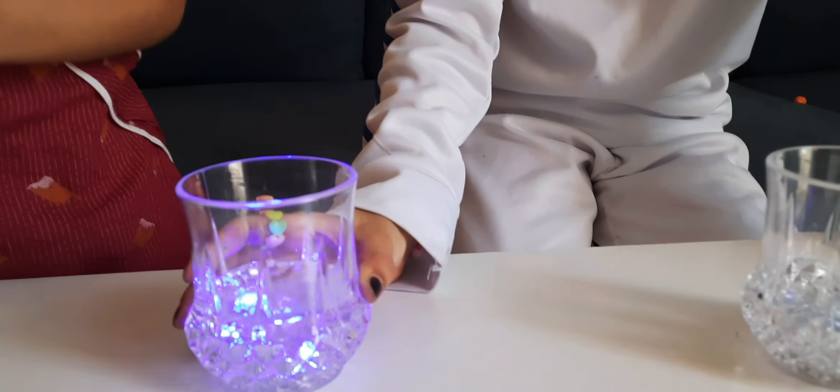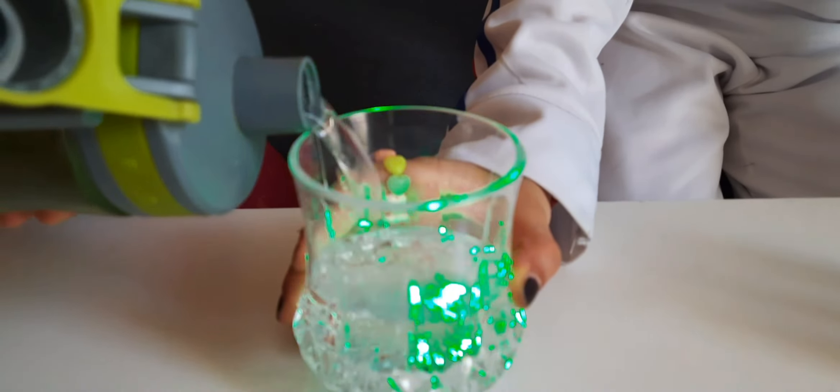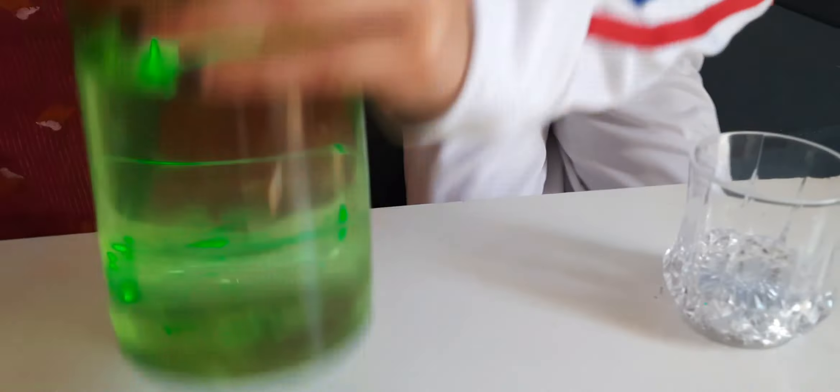Wow. Be careful, don't spill the water. Hey, stop stop stop — have a go. Hold it. Oh, okay.